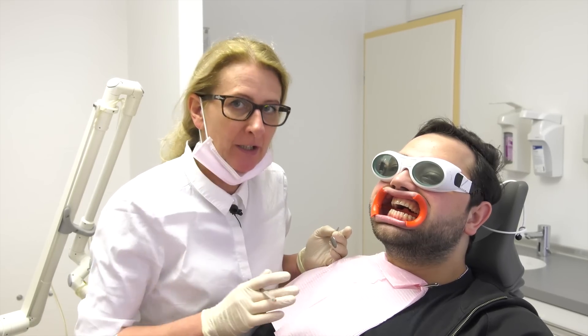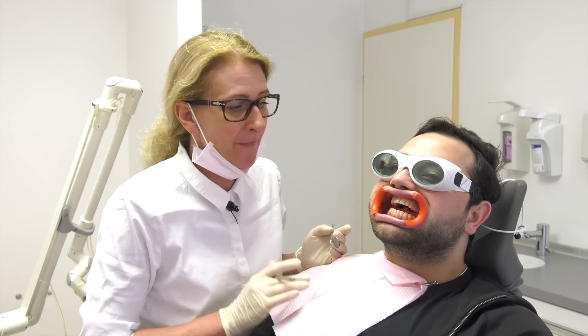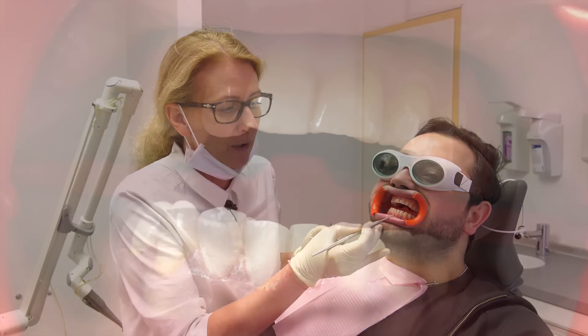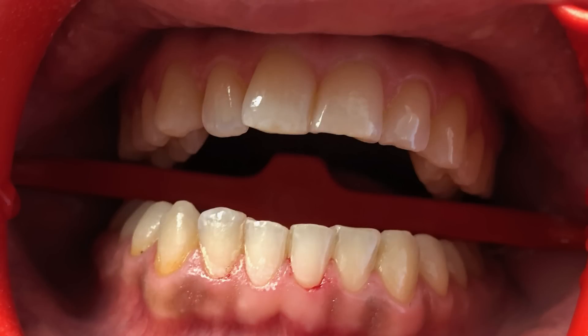Before we go to step number two, just come a bit nearer. I want to show you the surface of the teeth using these two different medical equipments. As you can see, on the right-hand side we used the dental scaler - can you see this kind of bleeding spot? Compared to the treatment using the Erbium YAG laser, there is no bleeding spot.